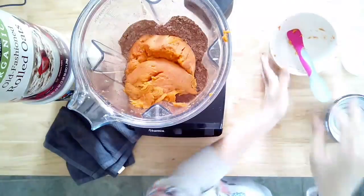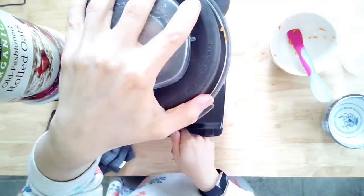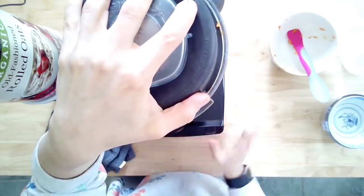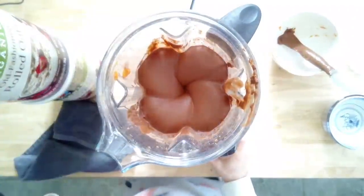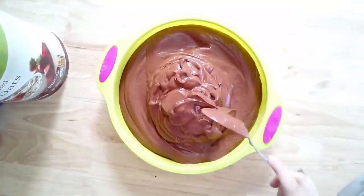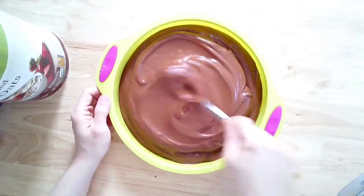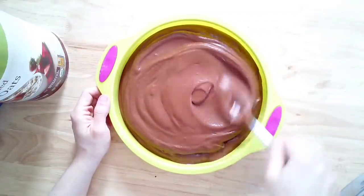I'd suggest starting with four to five dates and tasting as you go to find the sweetness you like. Blend everything until it's nice and smooth — it should be a significantly thicker pudding. If your blender is having trouble, you can add a bit more non-dairy milk to help it along. Then spoon the filling out into your crust in the pan.